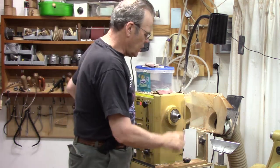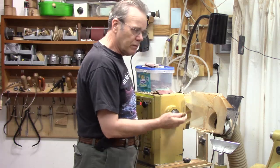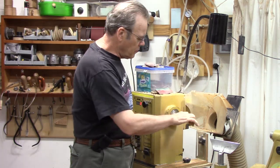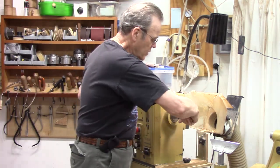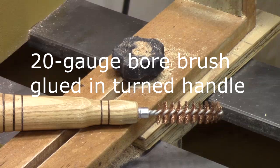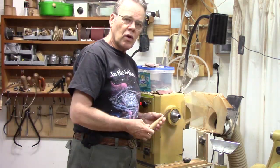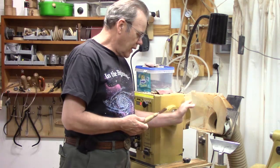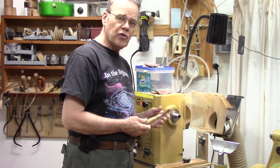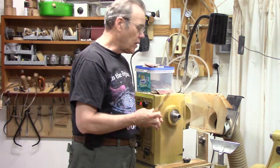First thing to do before I turn at the beginning of the day: I use this 20 gauge bronze shotgun bore brush to clean the spindle. I do that for both the tailstock and the headstock. Keeping that Morse Taper clean will go a long way to not having it get fouled with one of your Morse Taper fittings, such as your drive center, because they can get galled and damage the inside of it. So that's a great technique.